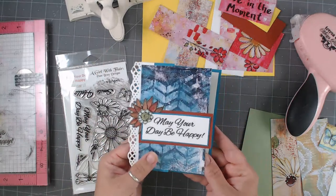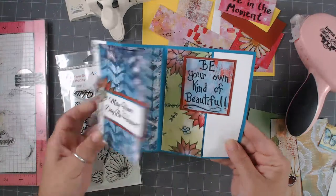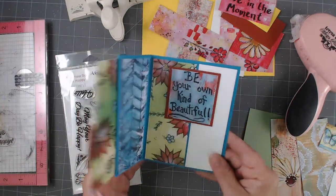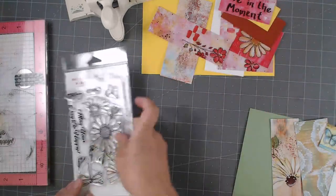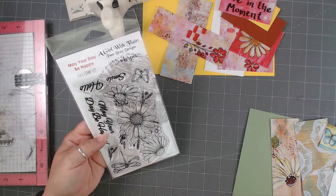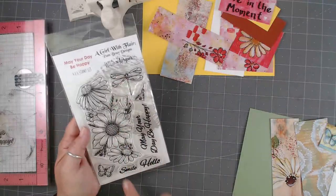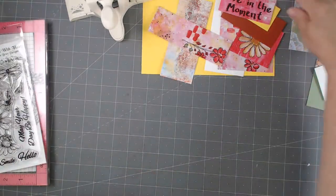I really wanted to showcase the fact that these papers are double-sided, so how can you take a double-sided paper and really show it? This is an awesome little card that lets you do that, plus we're going to pull out some old punches I haven't used in ages. Here is our card — you can pull it like this, but you can also open it this way, so you really get to showcase all those yummy double-sided papers.